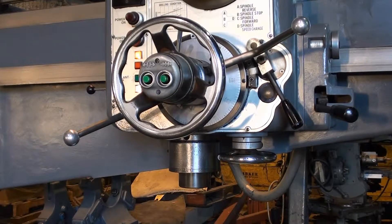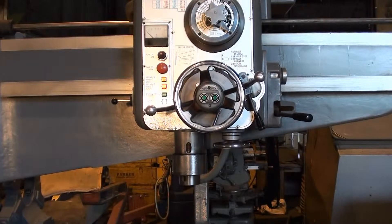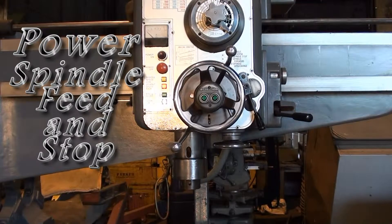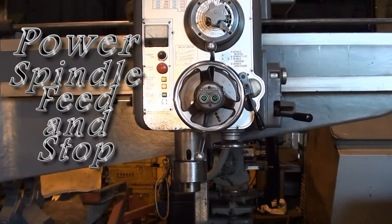Here we're showing the spindle feed, and it will knock out at the appropriate depth. Then we'll take a look at the high spindle speeds.